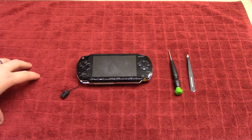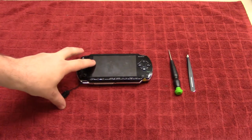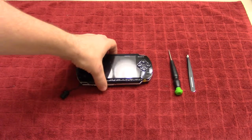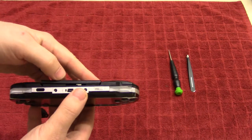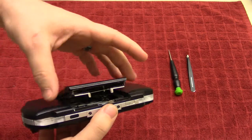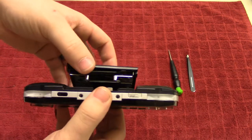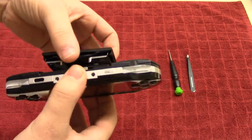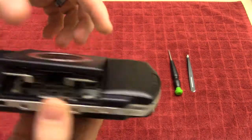Hey guys, welcome to another tutorial. Today we're going to be repairing a PlayStation Portable. I bought this off eBay fairly cheap due to a very obvious design flaw here. This whole lid is kind of defunct — it's misshapen and it's also broken on one of the sides here.